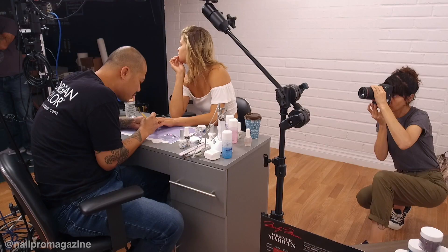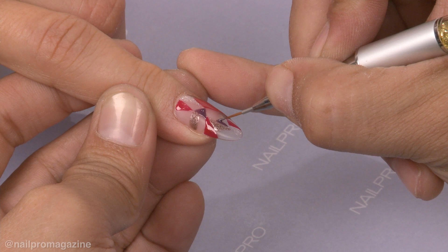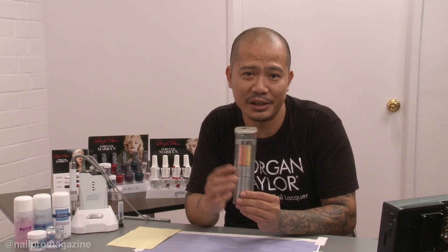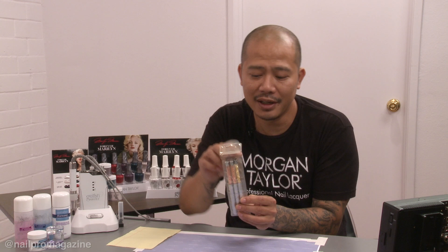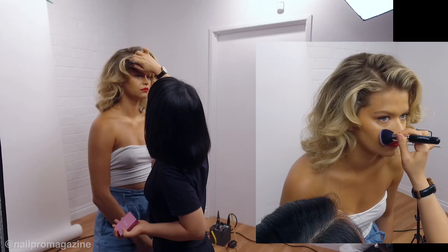The trick to getting super clear lines for me is no coffee — coffee makes me shake, so I stay away from coffee first thing in the morning, and that really helps me. Also important are the tools I'm using — using the correct brush for the correct application. The kind of brush I use is from our holiday brush kit, which we come out with in the holiday winter season. It's a three-piece brush kit, and I like to use a very fine point brush for really crisp, fine lines.